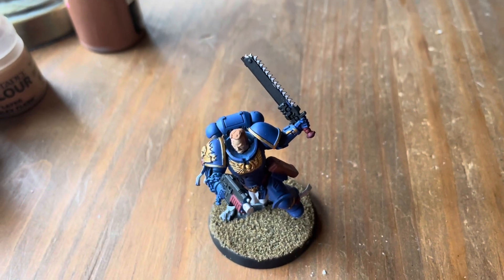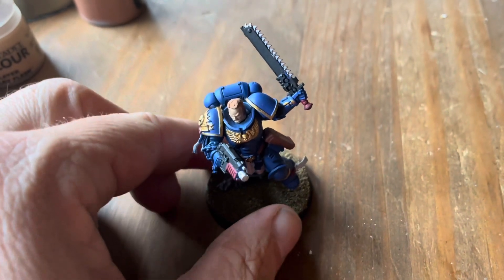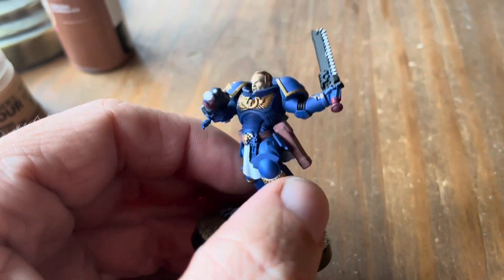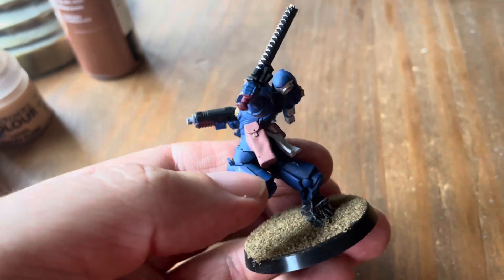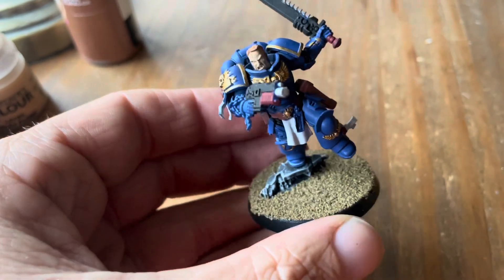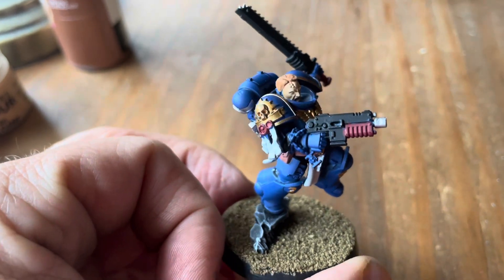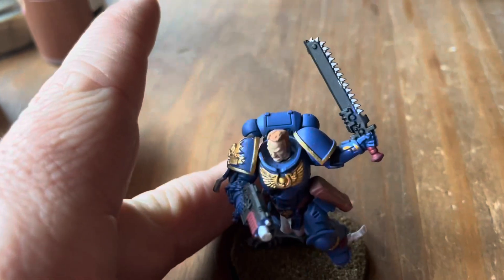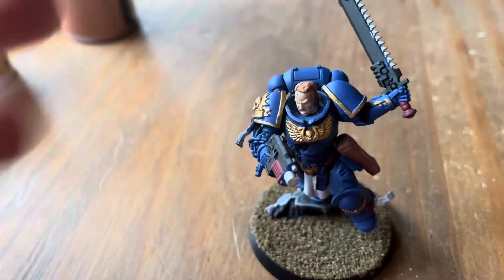Hey everybody, it's Joe, the Over 40 Model Maker, coming at you with another video. I was originally planning on doing a painting tutorial on Lieutenant Titus here, but then I thought you guys don't want to see me painting for half an hour, so I just went ahead and painted him beforehand and I'm just going to tell you what I did and all the stuff that went into it.